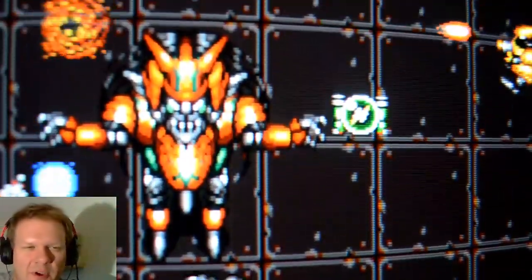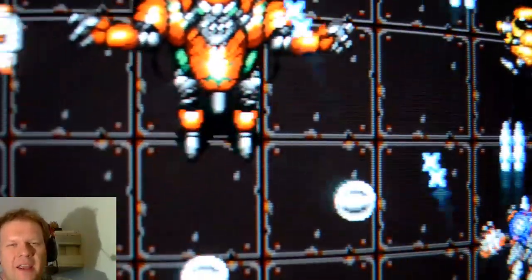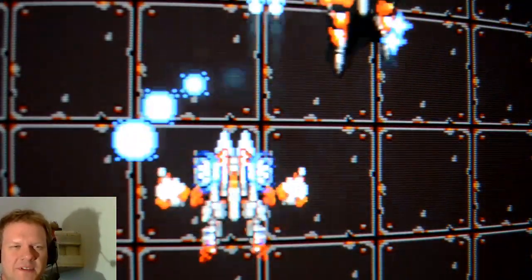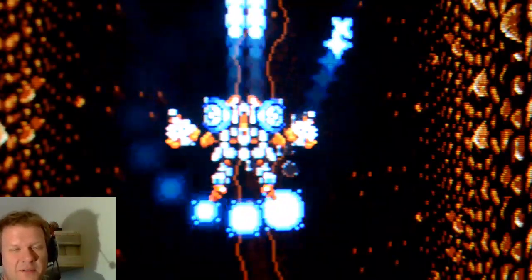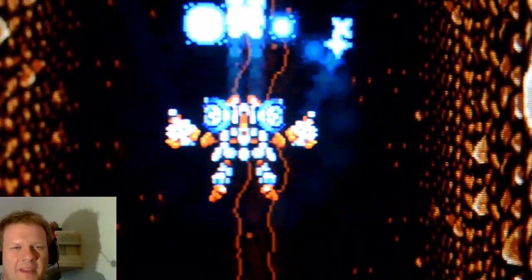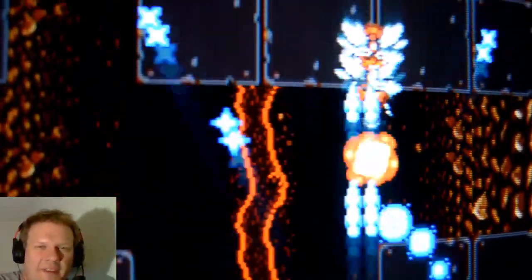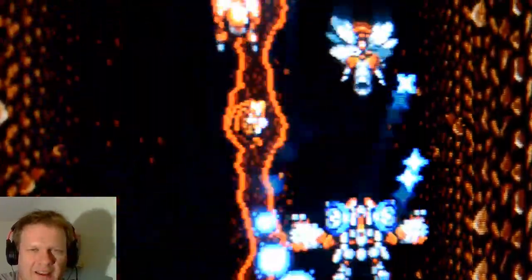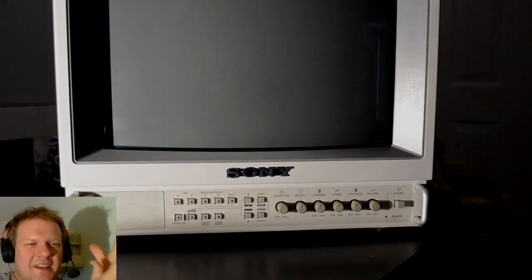Everything has been dialed in - purity and convergence look great. This is the monitor that's on eBay now. In case you're the lucky person who ends up getting it, I wanted you to see everything that was done: a newer 2004 tube installed, new capacitors - Nichicon only, top quality caps for my cap kits - all those adjustments made, and a super clean shell too. It's a great little 600-line analog monitor. I can't reiterate enough how good these 600-line monitors are for 8, 16, and 32-bit gaming - they're really perfect.